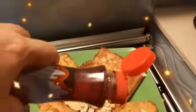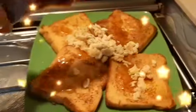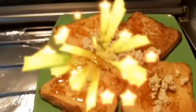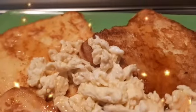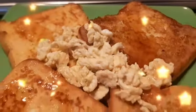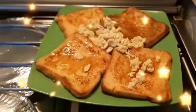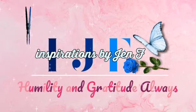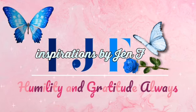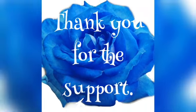You can pour the syrup right to the top. I'm eating this now — I've been cooking this for 15 minutes and I'm eating one meal. Thank you.